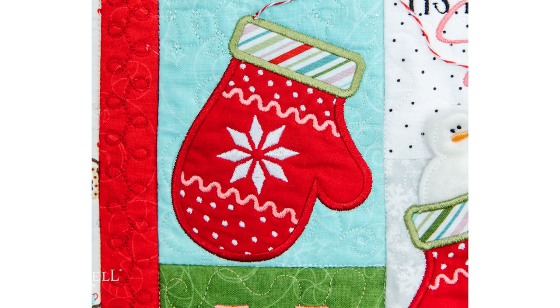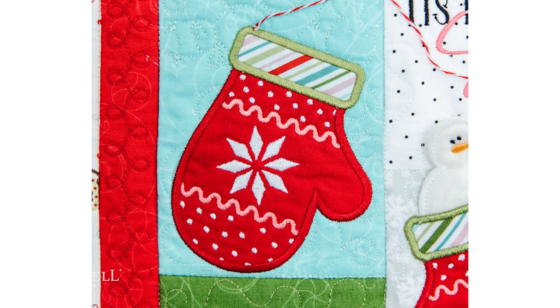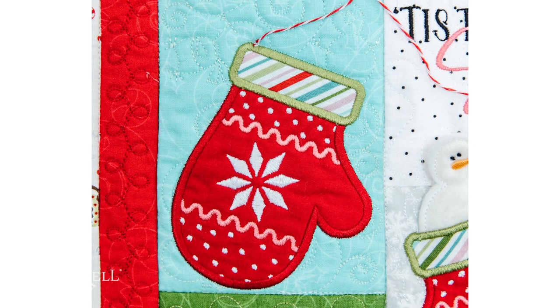No problem. This mitten block, even with the background quilting and the design itself, is definitely going to fit in my five by seven hoop. I can continue with the block by block quilting method with as big of a hoop as my embroidery field will accommodate.